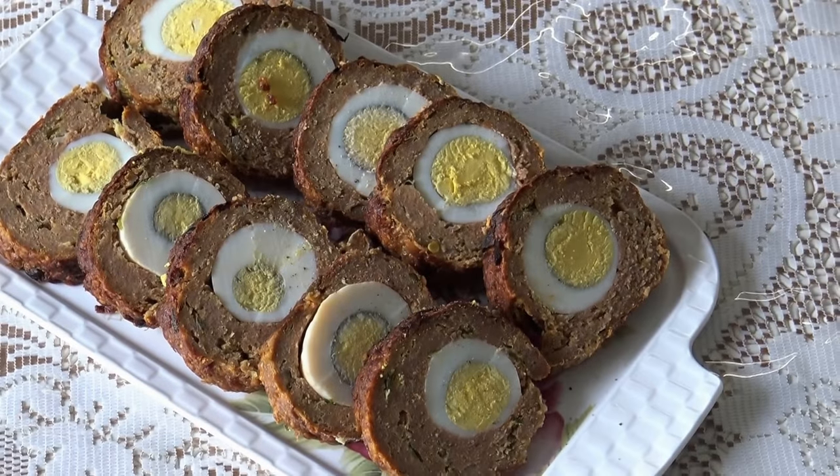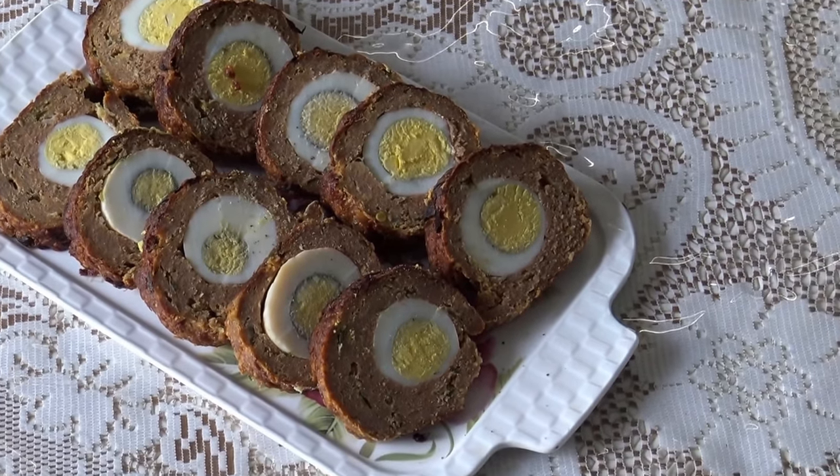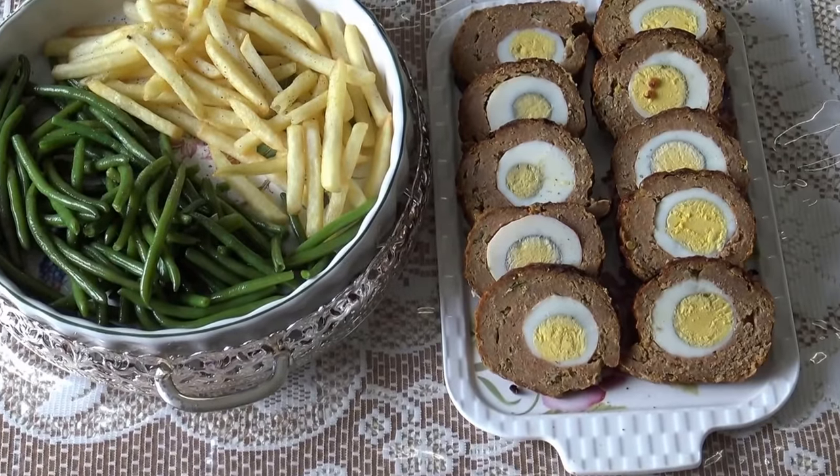Hi, today I'm making egg stuffed mincemeat roll. This is a cute dinner recipe that wraps a hard boiled egg in mincemeat.